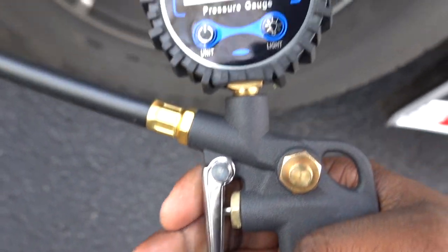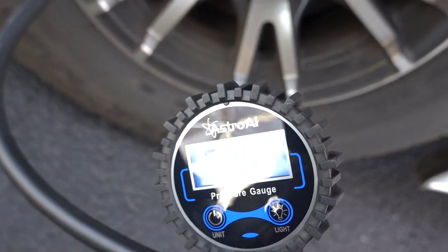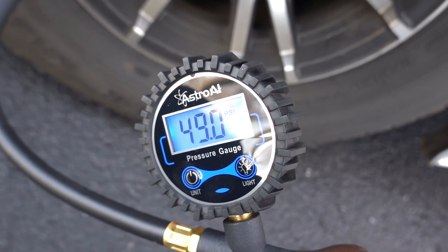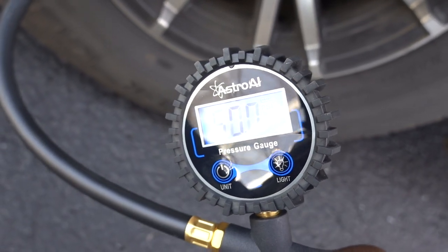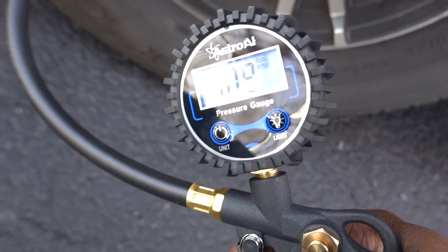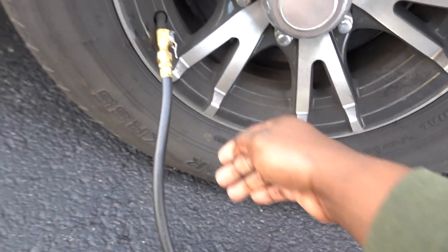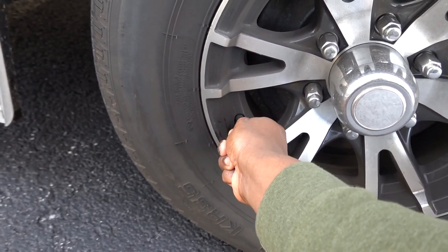If you let off on the trigger it'll show you what PSI you're at. I'm going to put a few more PSI in — I'm not going to fill it all the way up because I'm going to take it to a shop to have them inspect the tire for a possible puncture. I'm at 47 PSI right now; I had it at 65. As you can see it dropped quite a bit within about a day's time.